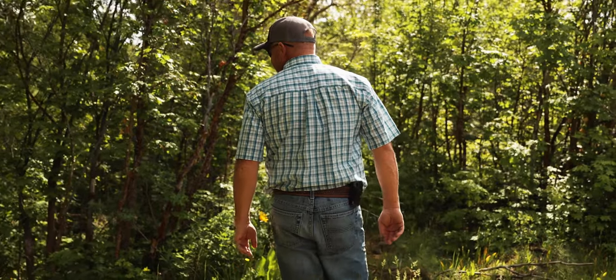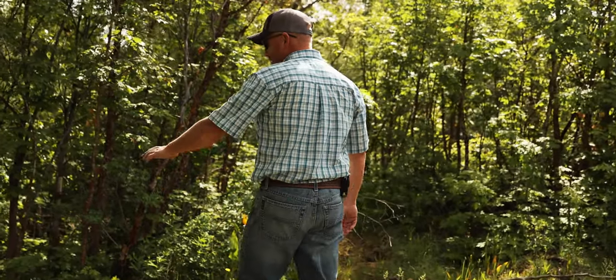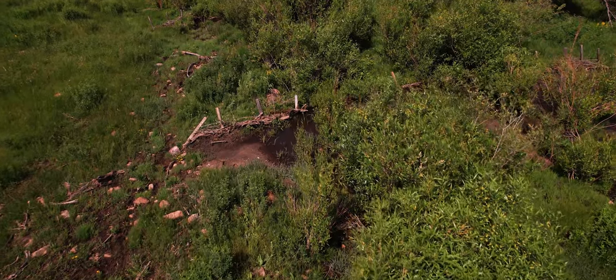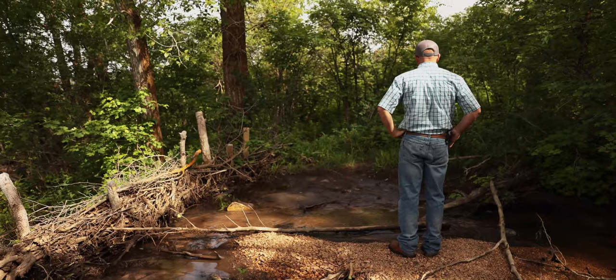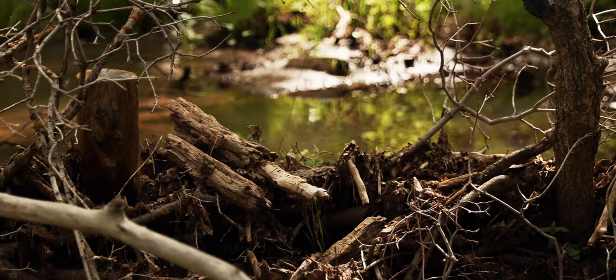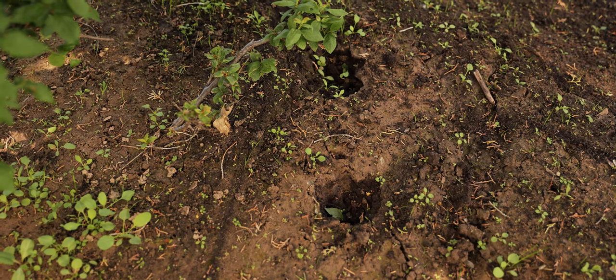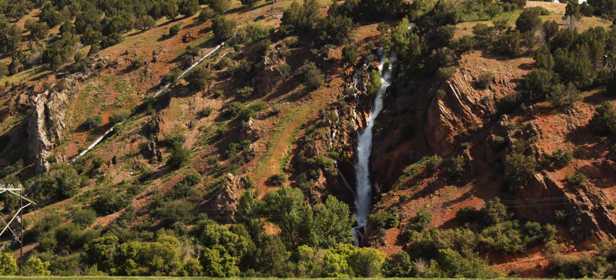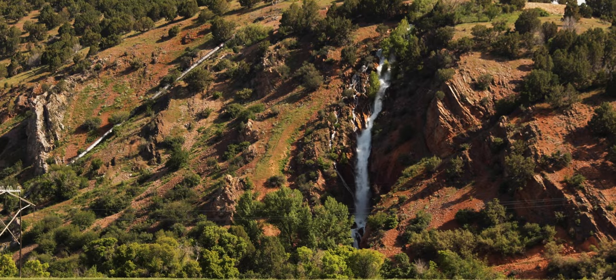Our goal in doing the Beaver Dam Analog Projects was to make our place more sustainable. A BDA is a Beaver Dam Analog — a man-made beaver dam. It's a structure that's put in the creek to slow down water, mimicking a beaver and a beaver dam. It slows down the water so it subs into the soil and helps the hydrology of the land, and later in the year that water is expelled further out into the season.